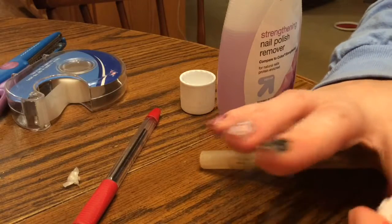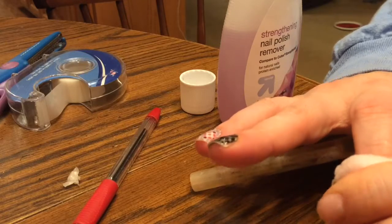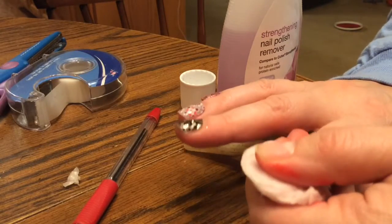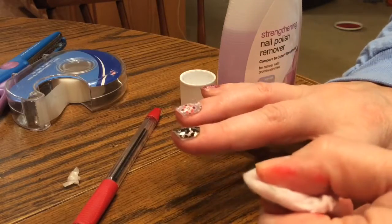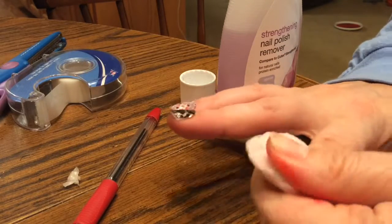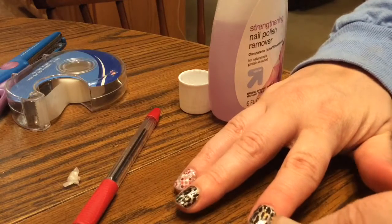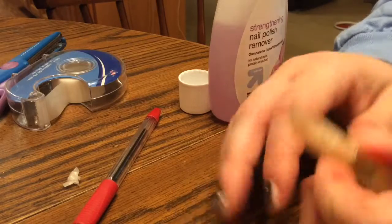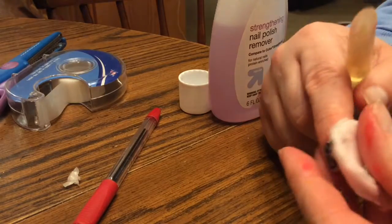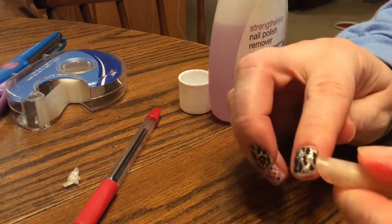This is how to remove your Jamberry nail wraps. First, you want to get some nail polish remover and put it on your Jamberry, then you want to break the seal so you can get in between the wrap and your nail, and then just do a side swiping motion.